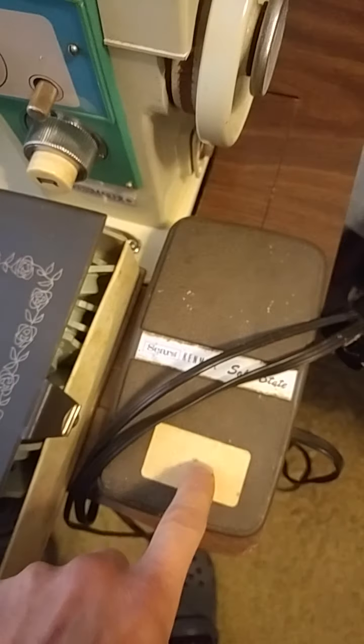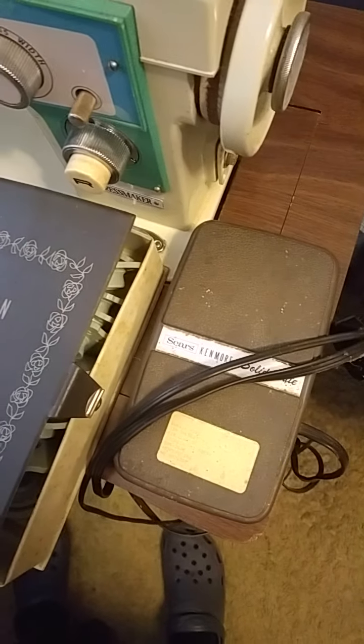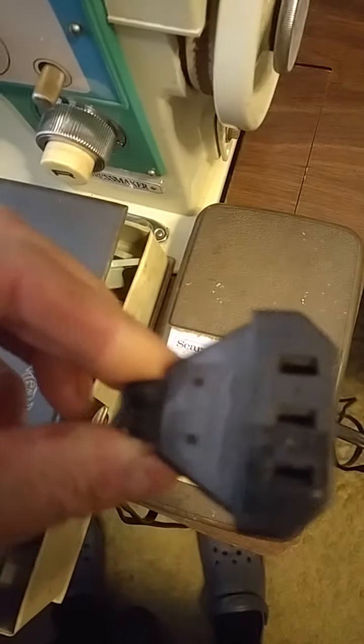I came in here to look and see what I had for another pedal — in case one of the other machines had a bad pedal. It looks like this has just this type of interface, so there might need to be some slight modification if I were to use it.